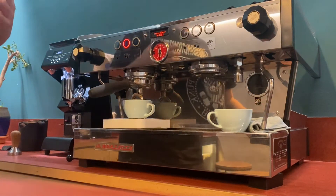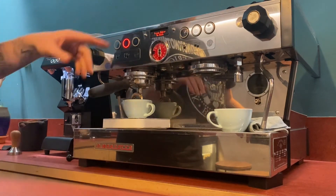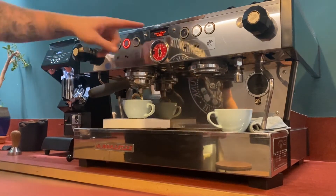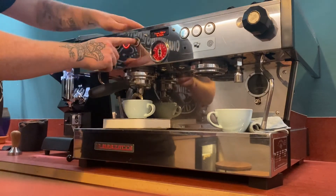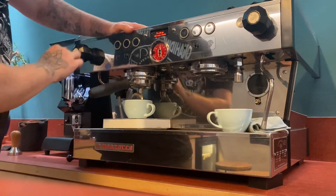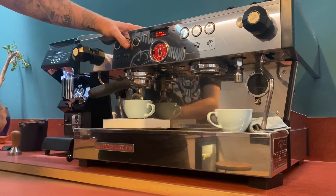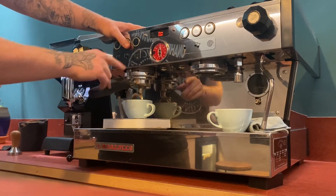You can either set the same button on the other side manually, or you can exit this menu by pressing enter, which is your free flow — the third button along. Press enter to exit. Then scroll along using button number two until it says 'copy dose.'